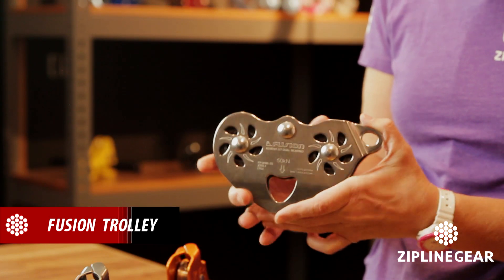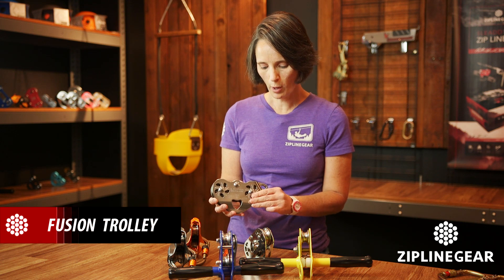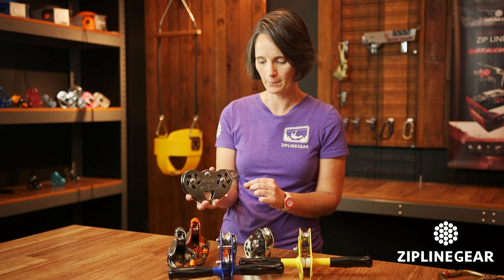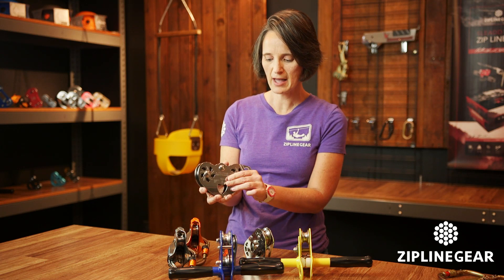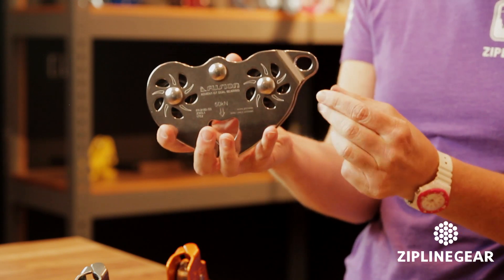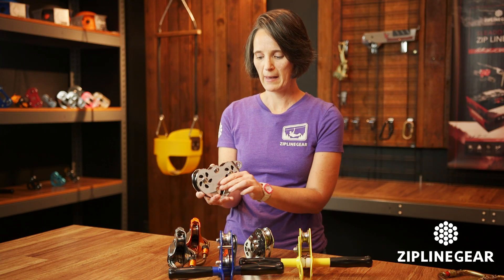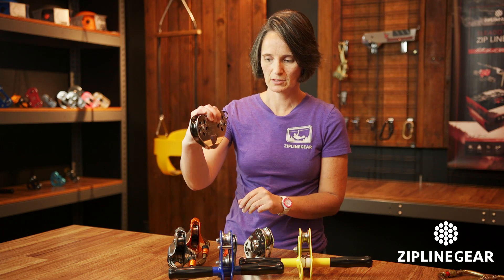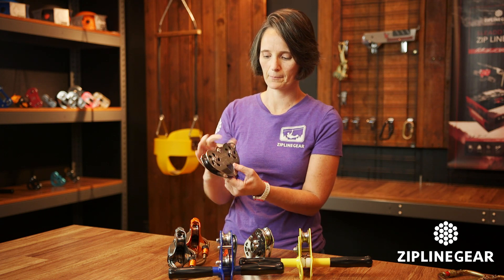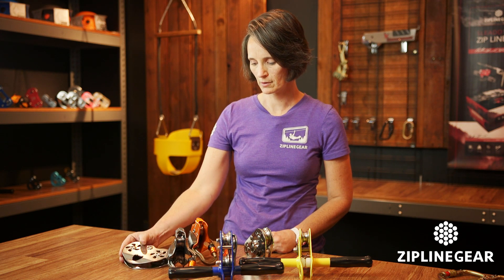Next up is the Fusion Trolley. This is the Fusion steel side-plated dual ball bearing trolley with an eye — an extra eye for backup carabiners. So you have your main carabiner with lanyard attached to your harness, and then you have the option of having a backup carabiner off the back. Attach your carabiner and you're ready to ride. That's the Fusion Trolley.